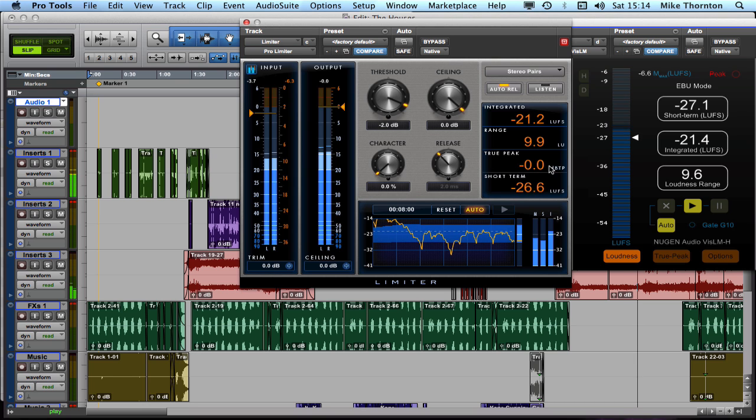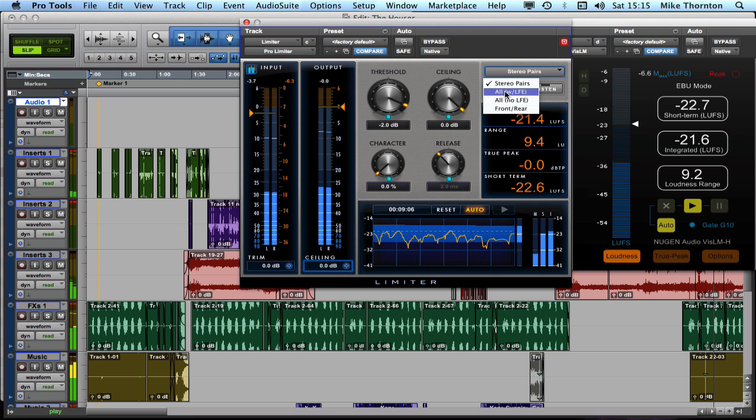So that's set, and we've got our loudness range, our integrated loudness, and a limiter which — as Russell demonstrated — has a great transparent sound, or if desired you can bring in some character. There's a setting up here currently set to stereo pairs, which determines how the channels are linked. That makes complete sense for stereo, but if working in a 5.1 setup, we have 'all with LFE' — meaning if the signal on the LFE channel goes above the threshold it dips the level of all other channels — and 'all without LFE', meaning if the LFE exceeds the threshold it won't limit the other channels.